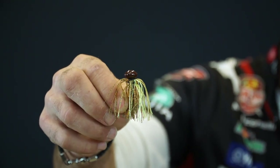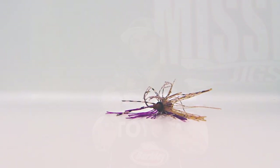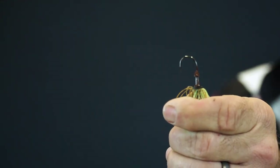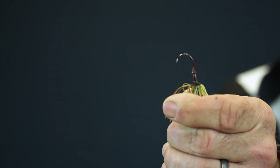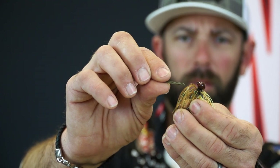The skirt uses a super fine cut frog hair style, and that's the perfect match for this compact design. The micro football comes with a super sharp Japanese style number one hook. That little tiny hook is perfect for catching fish that are just nipping at this jig.